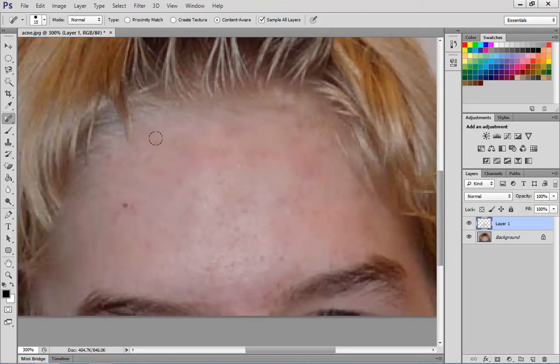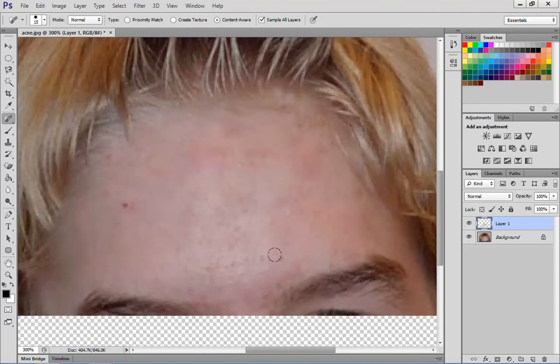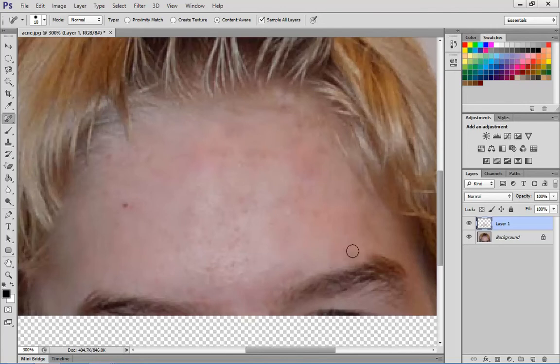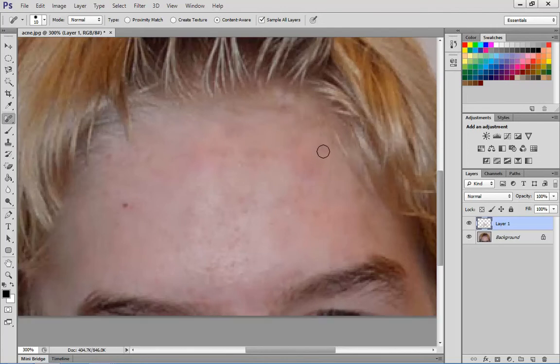I've just quickly gone around and been clicking in areas where I think it needs a little bit of work. I need to probably make my brush a little bit smaller now for some of these more delicate areas. I'll make it a little smaller and sample some of this information, just to make it look a little bit better.